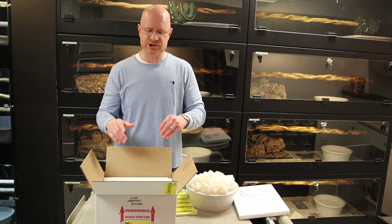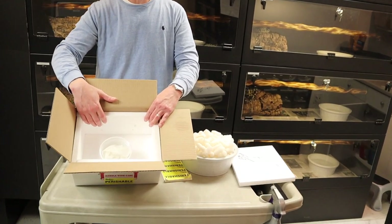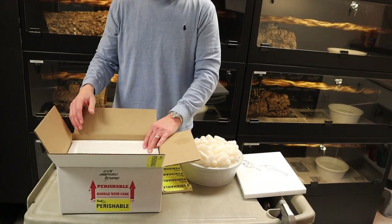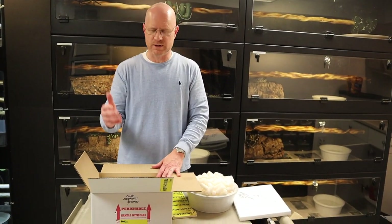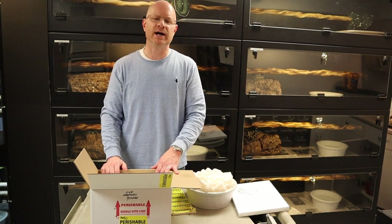As far as insulation, you can get half-inch or three-quarter-inch styrofoam in your boxes. I always go three-quarter inch — it's a few hours more protection and it just keeps the warm temps in and the cooler temps in, depending on what you're looking for. I always go with three-quarter inch and I suggest you guys do as well.